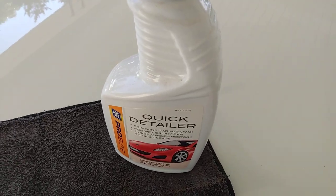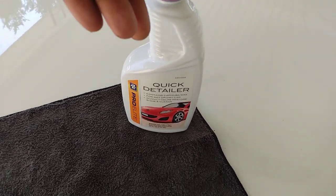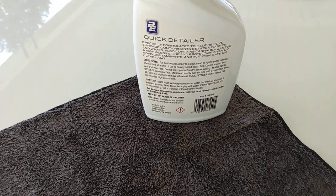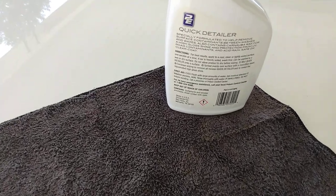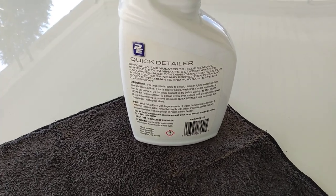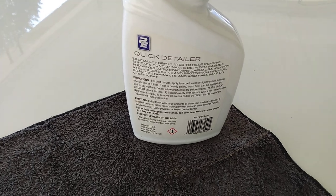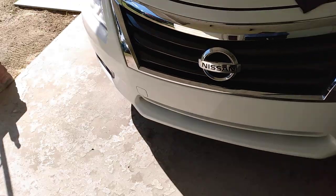This is like four dollars — it ran me about $3.99 at AutoZone. The back says it's specially formulated to help remove surface contaminants between washes and waxes. Also contains carnauba wax for a high gloss shine and protection from UV, road contaminants, and acid rain. Safe on clear coats. For best results, apply to a cool, clean, lightly soiled surface one section at a time. If the car is heavily soiled, wash first.